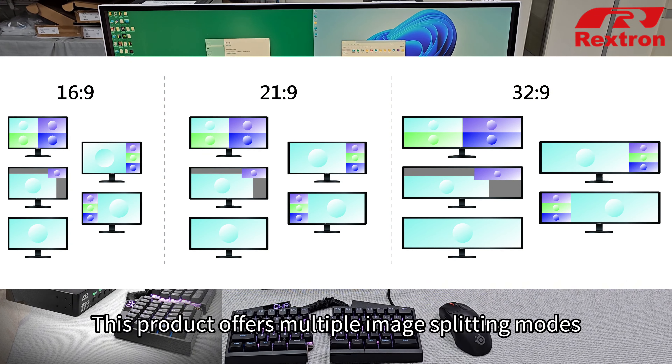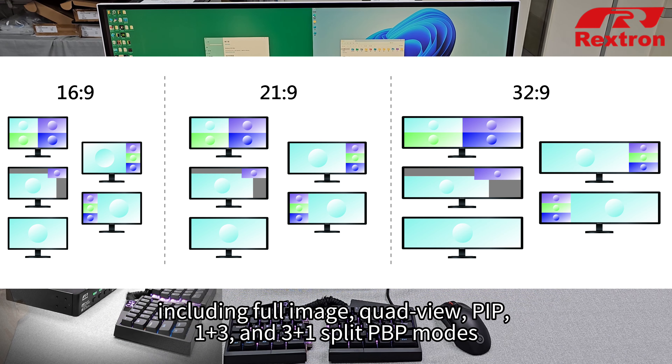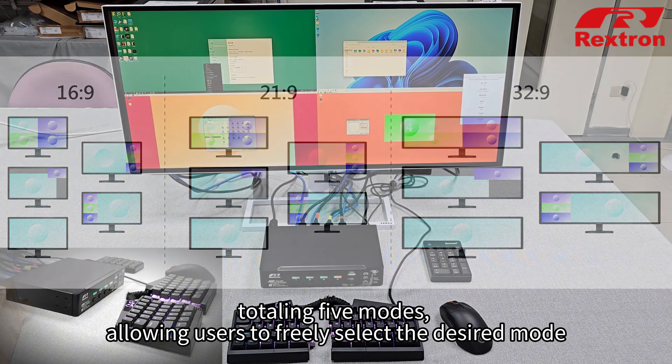This product offers multiple image splitting modes, including full image, quad-view, PIP, 1+3, and 3+1 split PBP modes, totaling five modes, allowing users to freely select the desired mode.